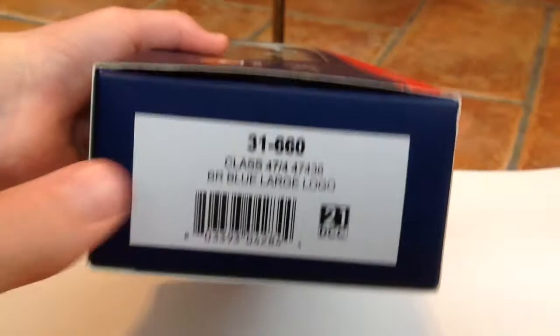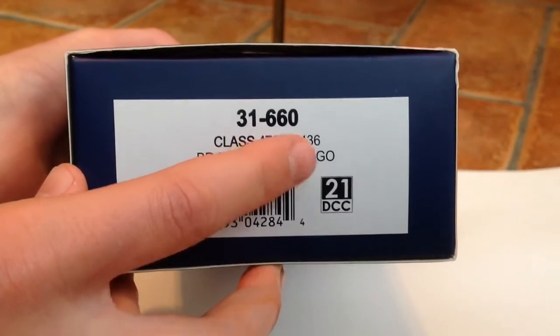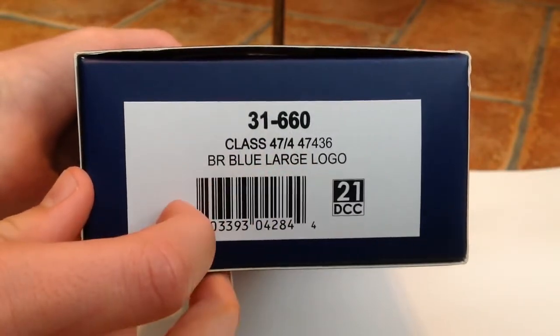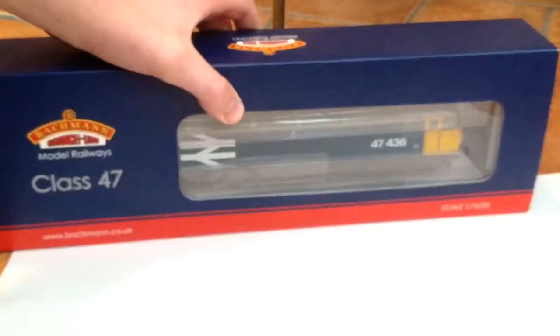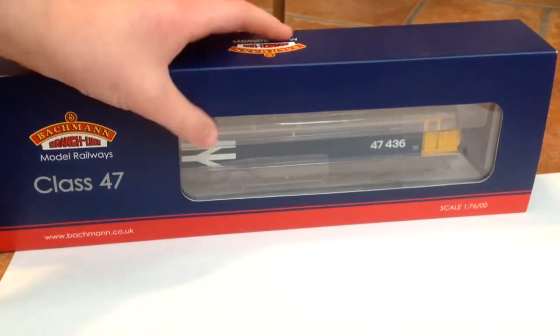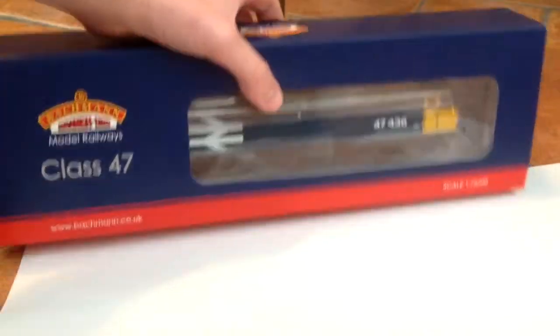Let's have a look at the box. Here we can see it's a Class 47, number 47436, in the BR Blue Large Logo livery, and it's a 21-pin decoder to DCC chip. The box is really nice, as we'd expect from Bachmann — cardboard with that nice band down the bottom, and it's also the ice packaging as well.